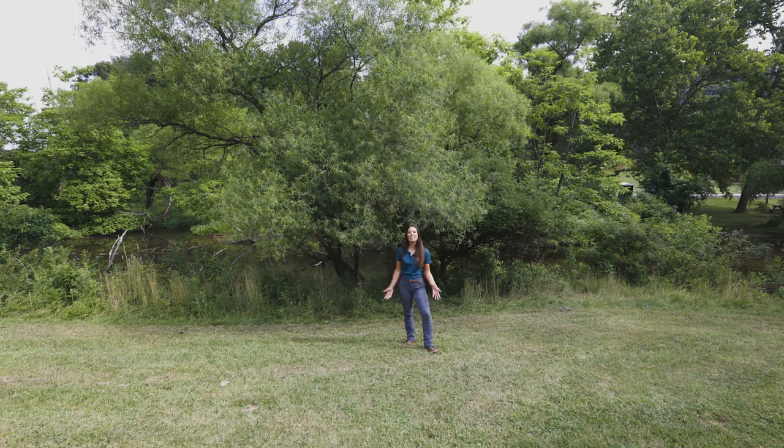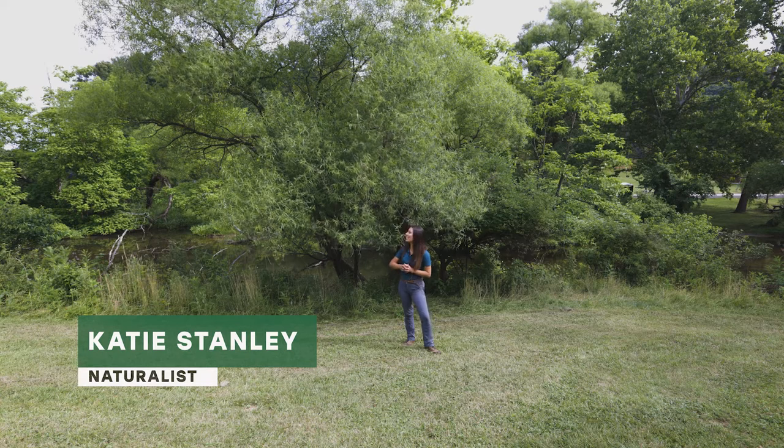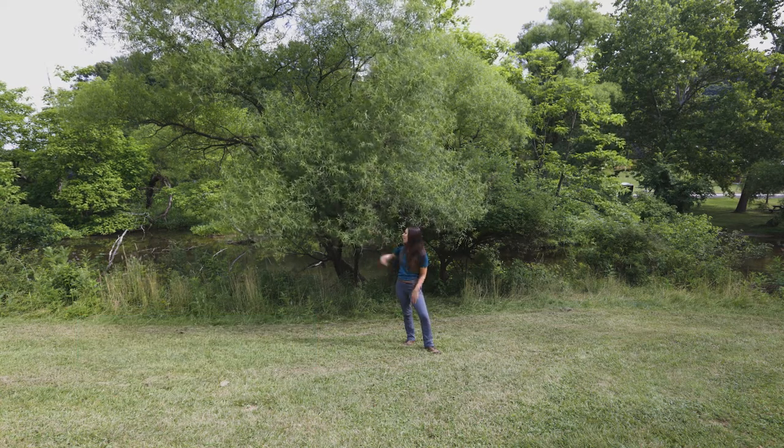Hello and welcome back to Tree Tuesday. I am Naturalist Katie and today we are discussing the black willow tree, Salix nigra.